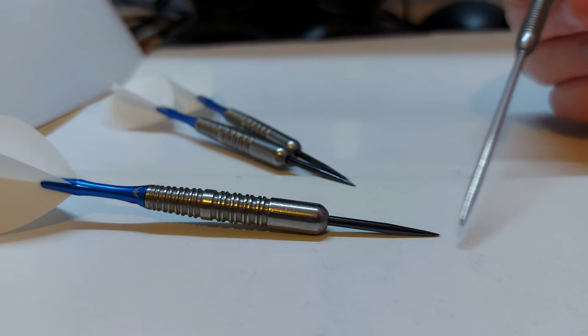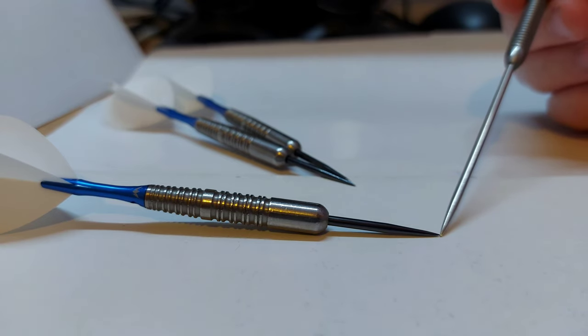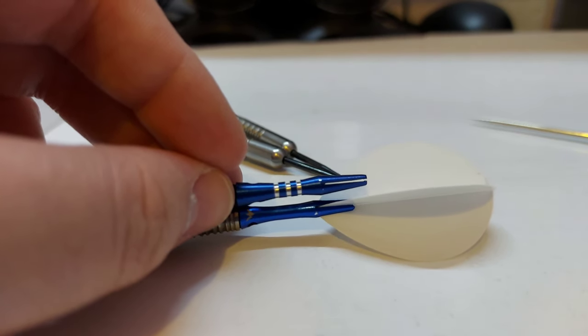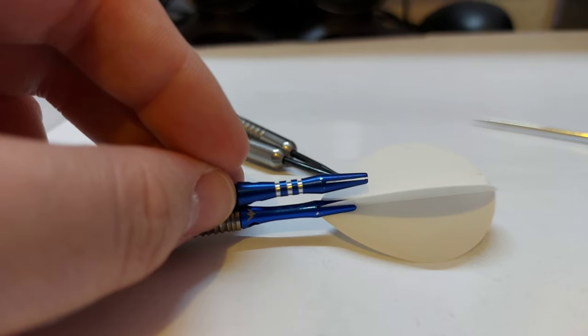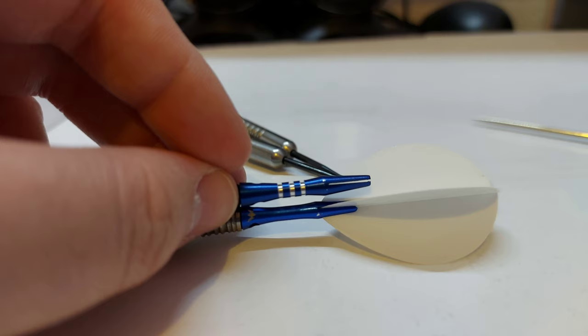I do use a short point. It's a 30mm long Mission Darts point, but the protrusion from the barrel is actually 26mm to the tip of the point. The shafts I'm also using are currently Mission short, but if you compare this to a standard aluminium extra short, it's even smaller than that — this is the smallest shaft you can buy without going to ultra shorts on the market.